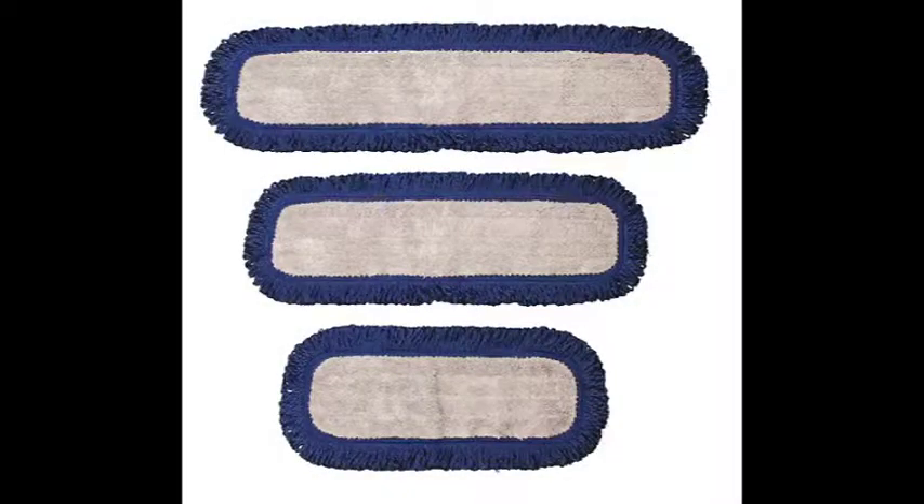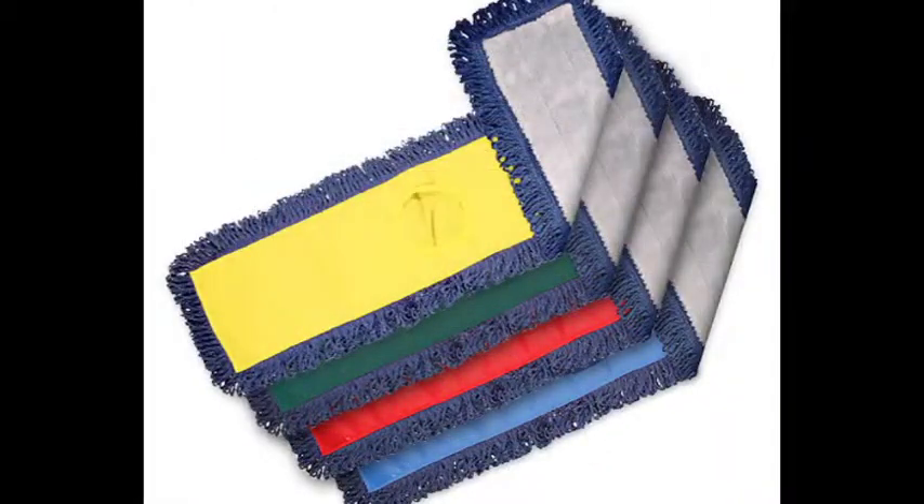There's no need to use dust mop treatment, which saves money. The Velcro dust mop is available in sizes of 18, 24, and 36 inches. In addition, a canvas back pocket dust mop is available in sizes 24, 36, 48, or 60 inches.